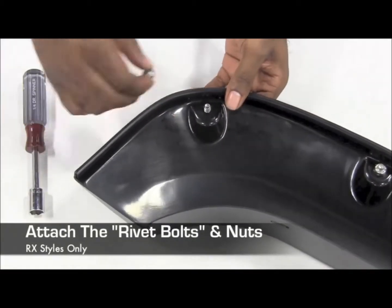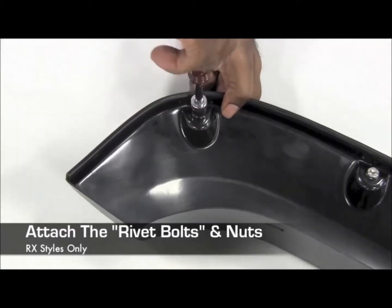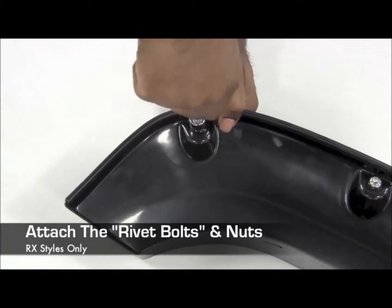For rivet style flares, attach each rivet bolt and nut. Secure them firmly in place, but be careful not to over-tighten the nuts.